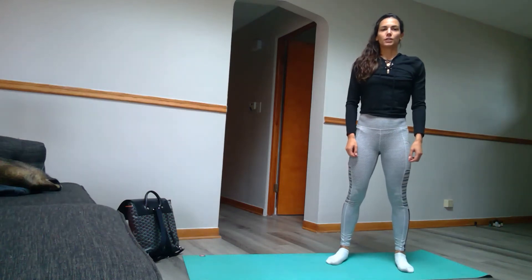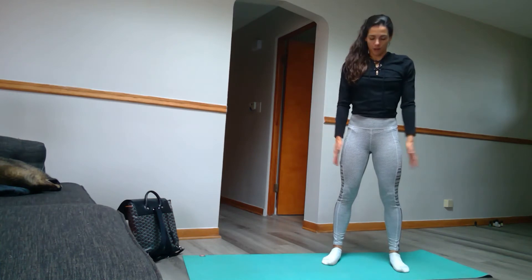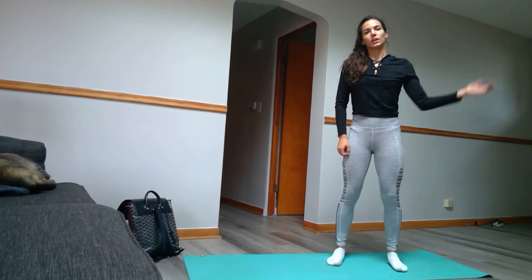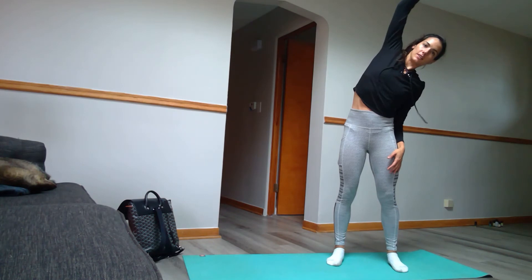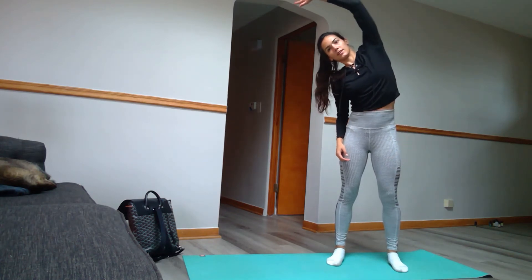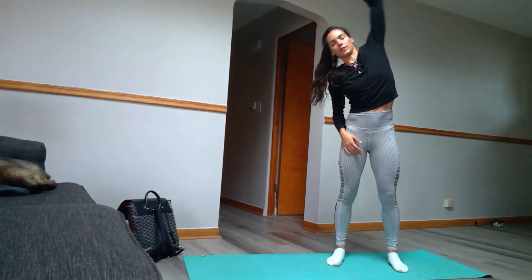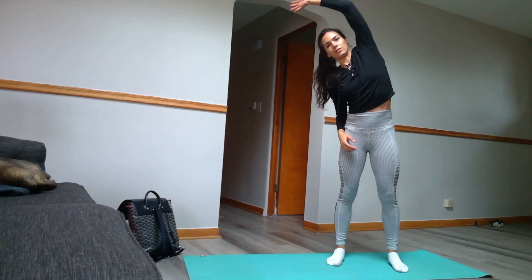Okay, this is our alternating reach for a warm-up. We're going to have our feet at a nice shoulder-width distance apart. And you're going to reach to the side and reach to the side — one, two. Really try to feel the stretch all throughout your side. You're going to do five on each side.